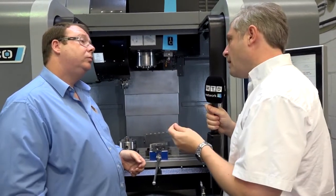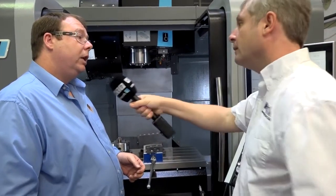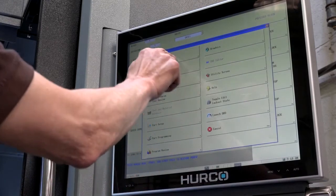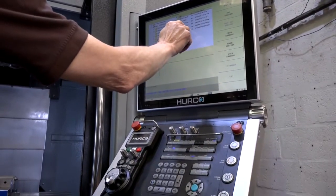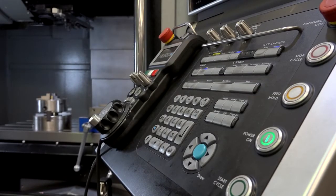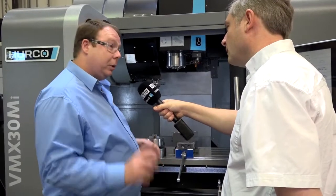You earlier mentioned the fact that Herco have taken the time to think about the engineers who are using the machine. Indeed — the new control is quite a step forwards for us. It's a much bigger, clearer screen, and a more accurate touch panel. And just little touches like the manual control when you're setting are now magnetised, so you can stick them on the bed next to you or on the components. You haven't got to keep coming back out of the machine to tweak anything — it's sitting there next to you for one-handed operation.